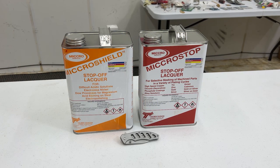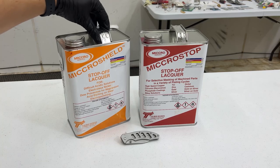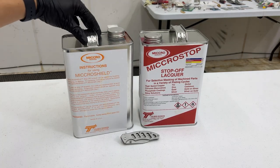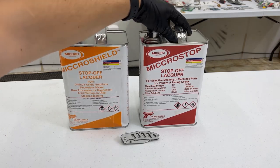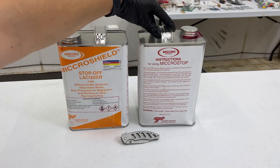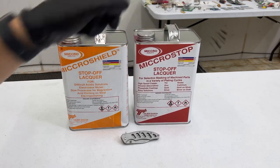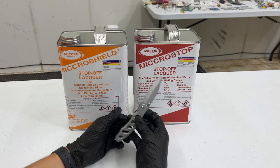What is up everybody, Golden Holden here, and today we are going to be testing out these two different types of masking. These are from Tolber — this is the micro shield for acids and stuff, and this red one is for different metal plating solutions such as nickel and gold. Here is just a list of their products and we're going to be testing it on this knife.